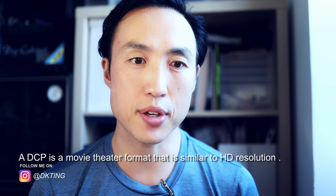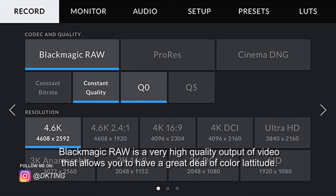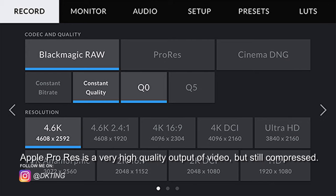Something Blackmagic is doing really well is compression. There's now Blackmagic RAW — not pure RAW, but their own version similar to Apple ProRes — with different compression levels: 3:1, 5:1, 8:1, and even Q0 and Q5. I've tested these and I'm putting them online for you to look at the differences.